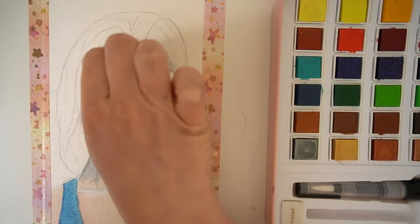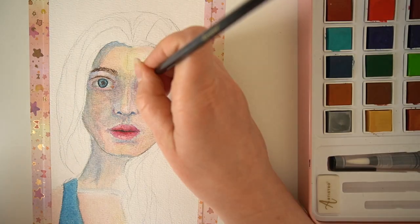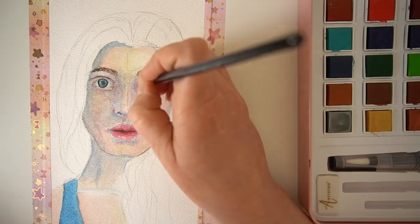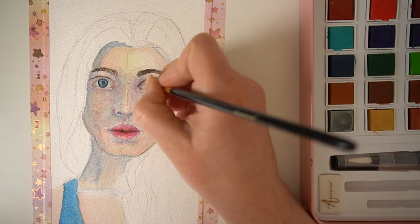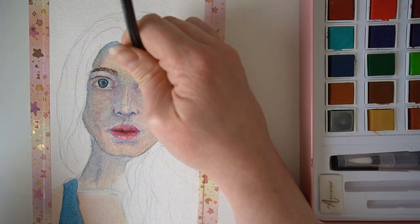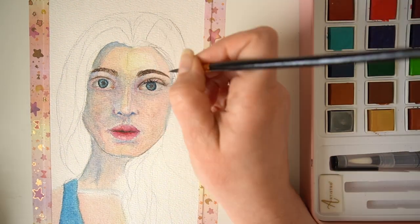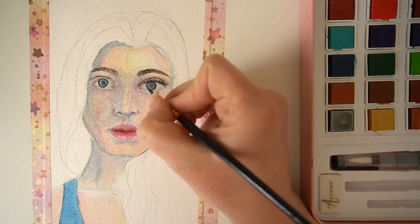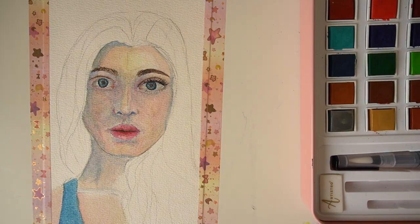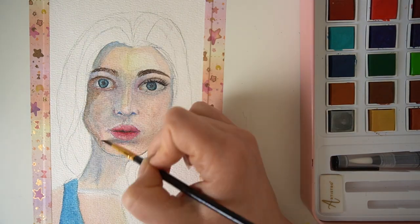Adding the details to the eyes really made this piece come to life — adding in that crease line and then also adding in those eyelashes really did make a big difference. I will be adding some highlights to her eyes in just a moment, but those eyelashes really do make a really big difference.